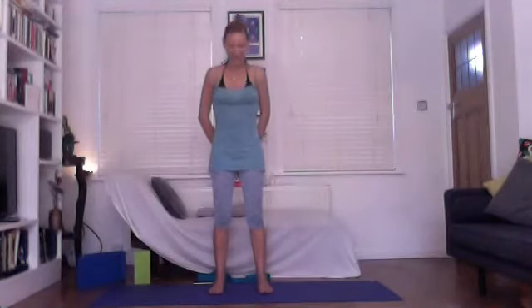Om shanti, namaste. Thanks for joining me on my One Posture Wednesday. Today I'm offering padangustasana — this is big toe pose or big toe posture.